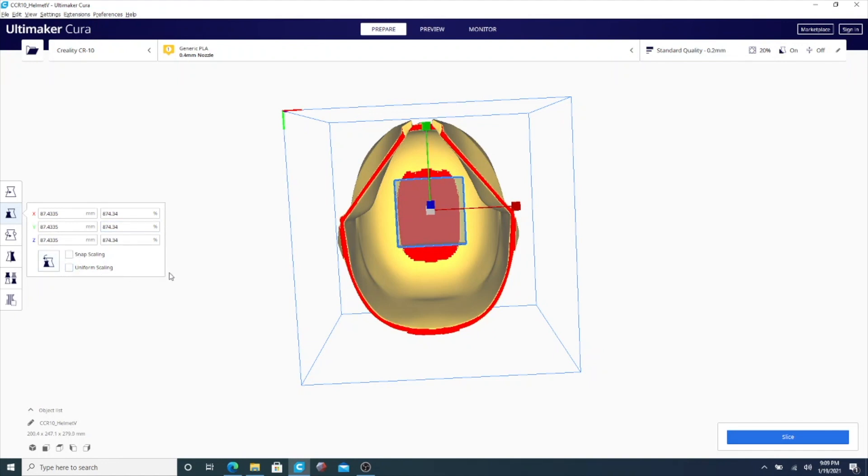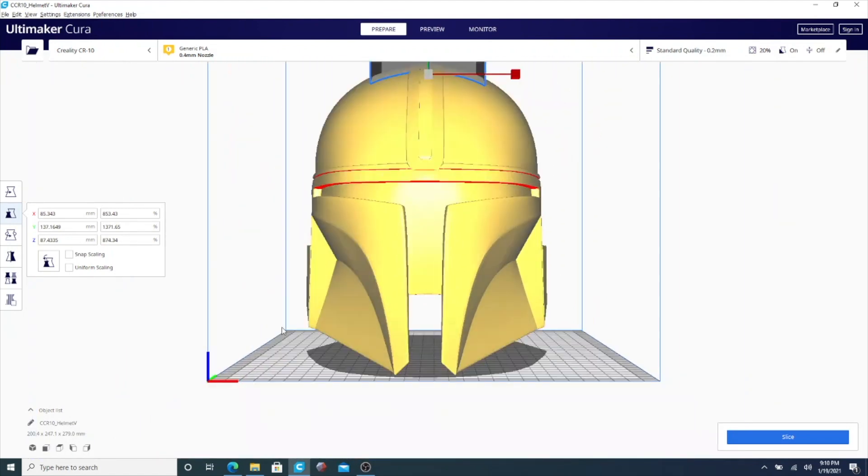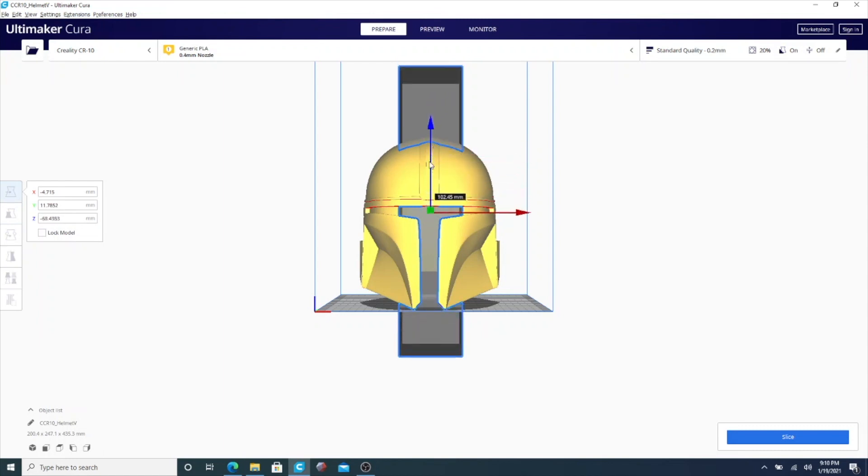Now you can manually adjust the size of X, Y, and Z. You can also use those little cursors to expand it manually, or you can enter the value directly. Once you have it large enough to cover the supported area, you can move the blocker around — it's part of the model, so you can move it left, right, up, down. Once you have enough coverage, go back to the front view. The blocker is only covering supports on top, so go into Z, make sure Uniform Scaling is unchecked, increase the number until it gets really big, then slide it down.